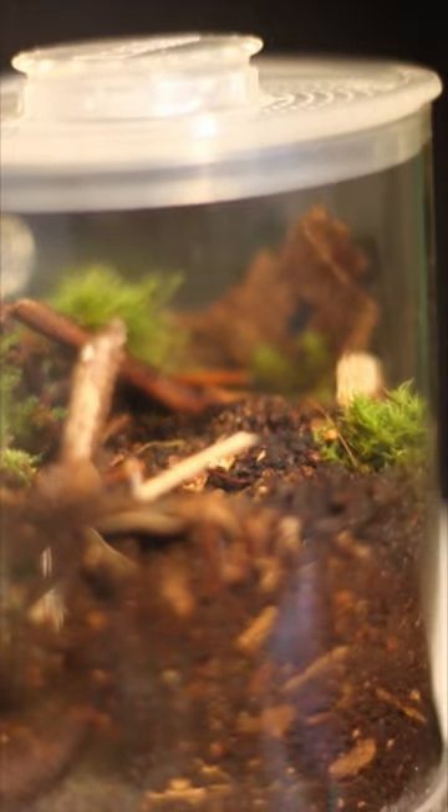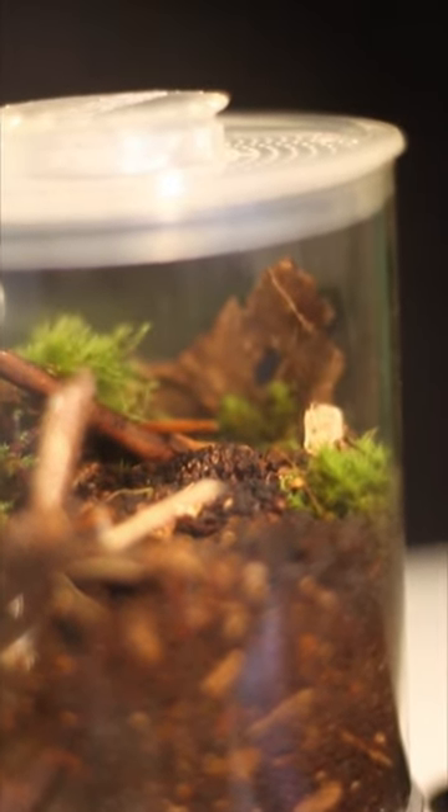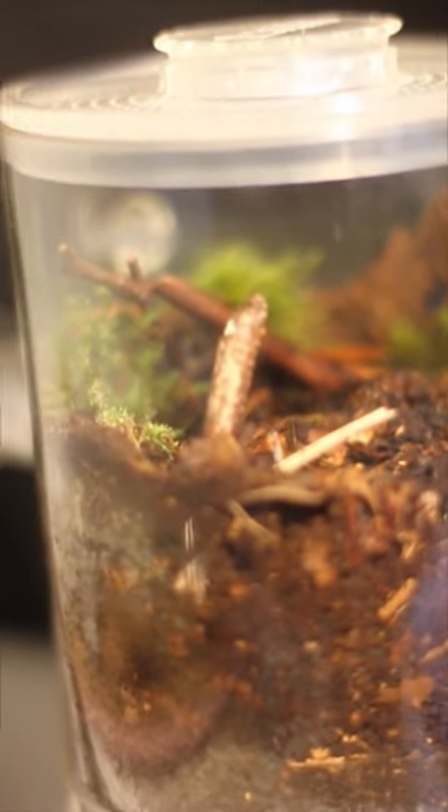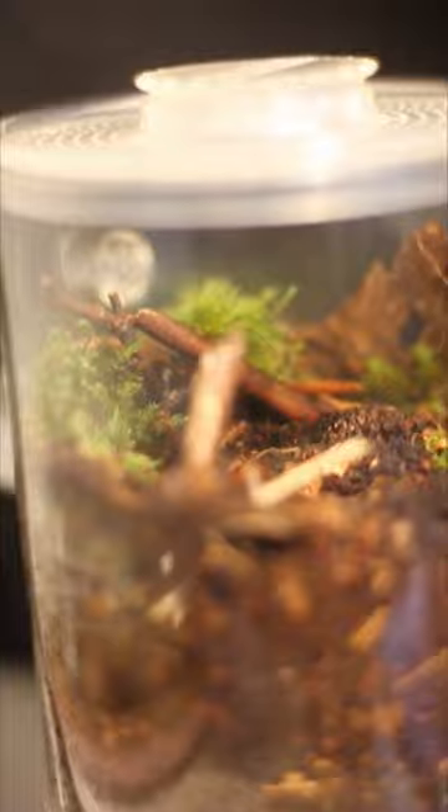I filled it with forest litter, activated carbon, some sticks and moss and bark pieces for support. The ant colony I previously housed in this unfortunately died, so I finally decided to set this up again.